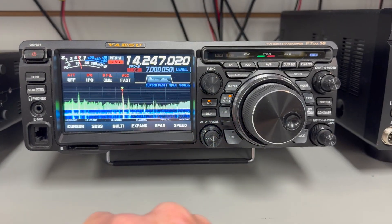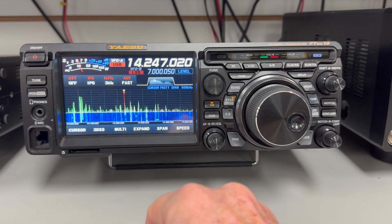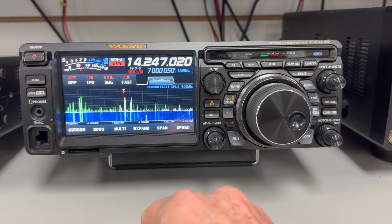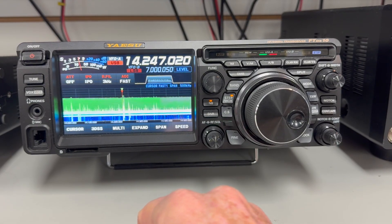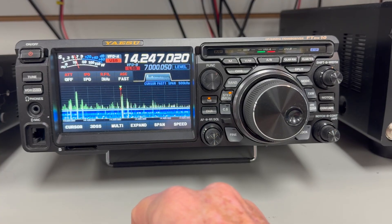Alright, so here's the FTDX-10 on 14.247. I guess propagation is not great but I'm hearing you pretty good — so it's not real strong on the meter, but my noise level is very low. Let me turn my antenna.